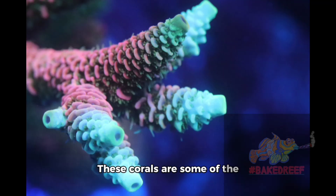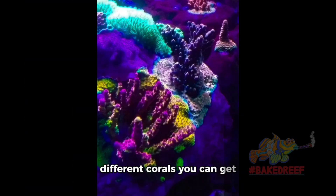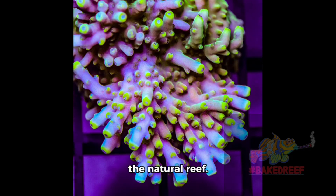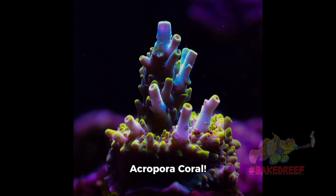These corals are some of the most brightly colored specimens out of all the different corals you can get for your aquarium, and in the wild make up the backbone of the natural reef. So there you have it — this is the wonderful Acropora coral.